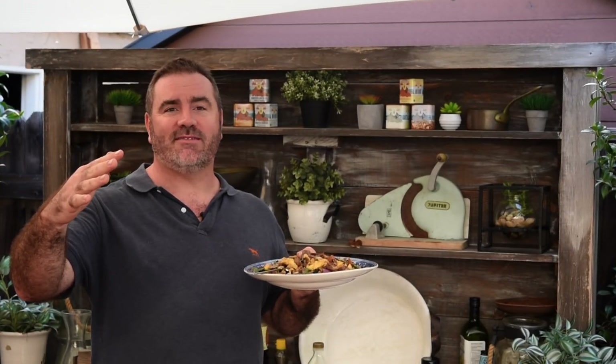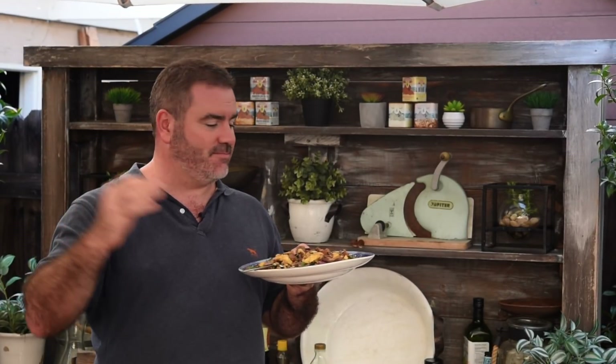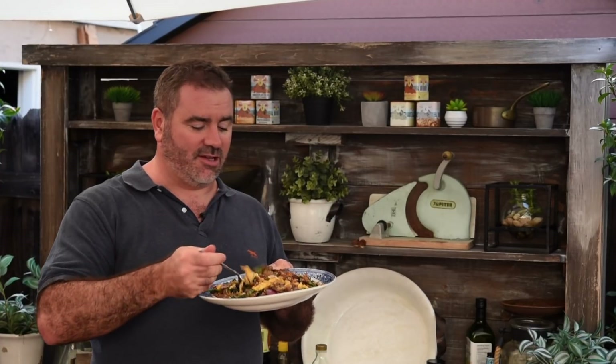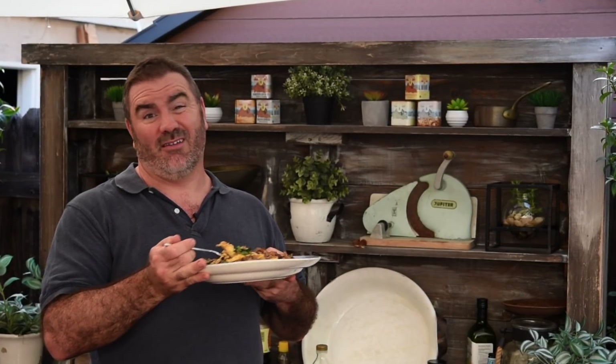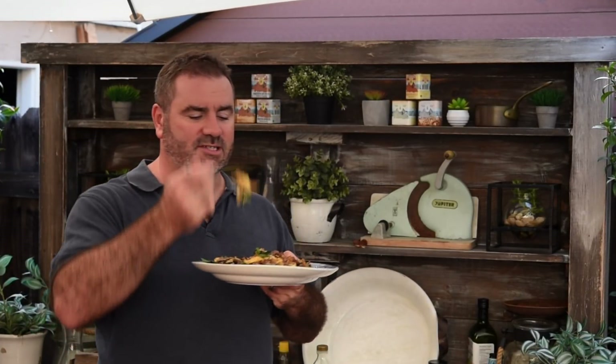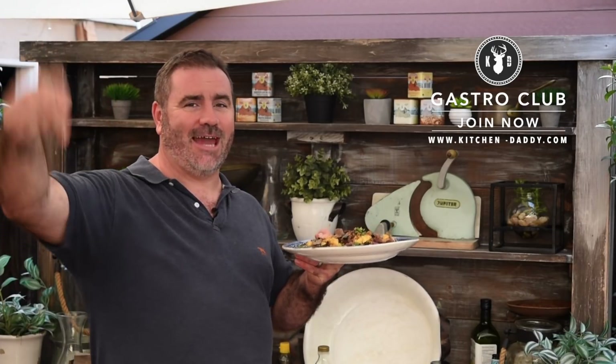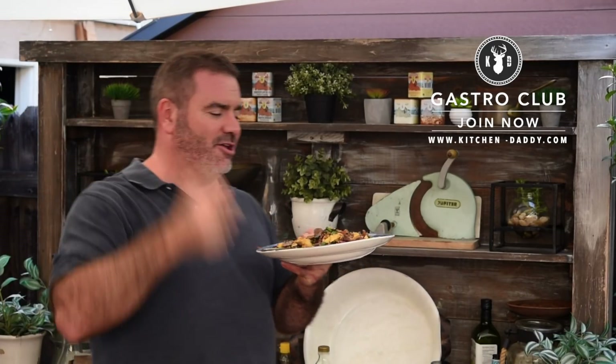Do you know what I love about it the most? Just how few ingredients you need to go and buy — a bit of light soy sauce, sesame oil, and everything else you can easily buy in the supermarket. Let me know if you think that's a wonderful family recipe — give us a thumbs up, get in the comments, and I will see you next week. I'm going to share this with my wife with a bit of sriracha as well. Take care guys, bye bye.